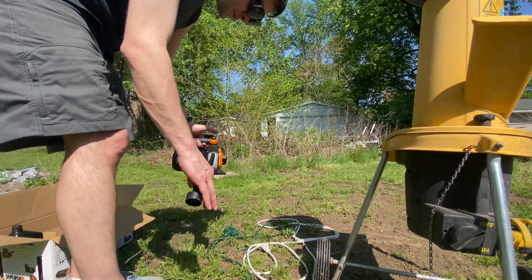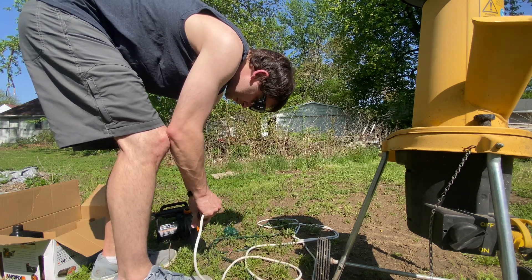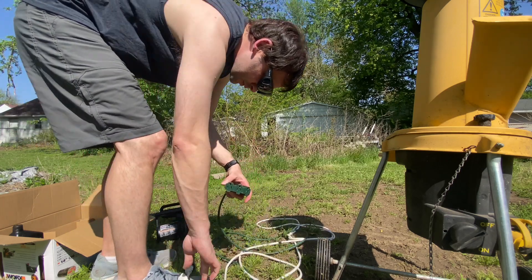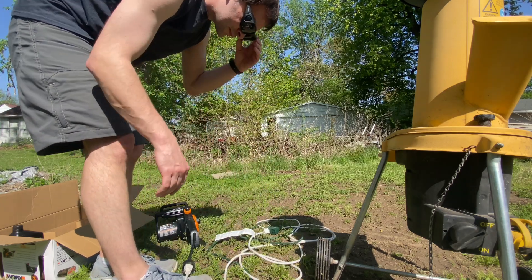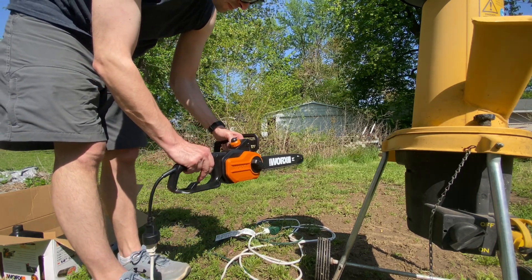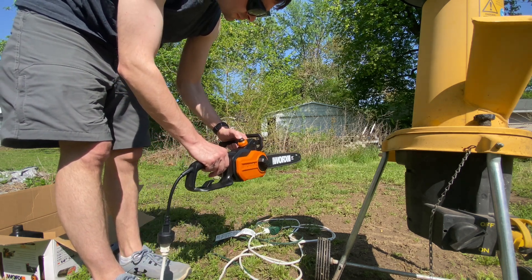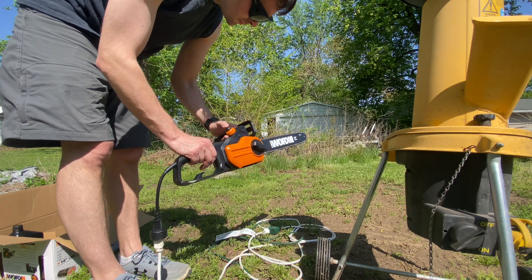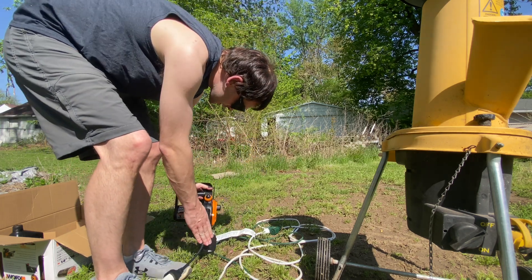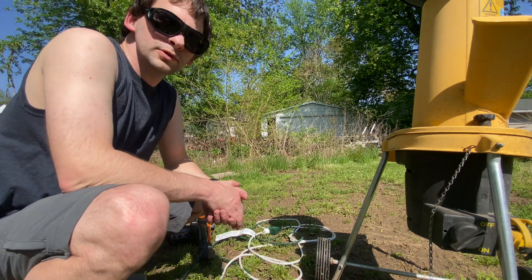You can use a little drop cord, plug it into the drop cord like this, and we're going to do some sawing. Here's the noise — not too bad. The chain has already started to be lubricated. We're going to try it on a log and see what happens.